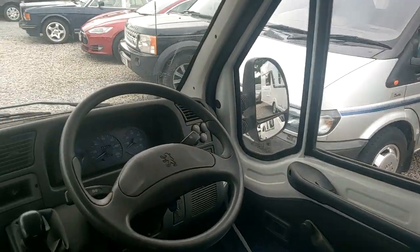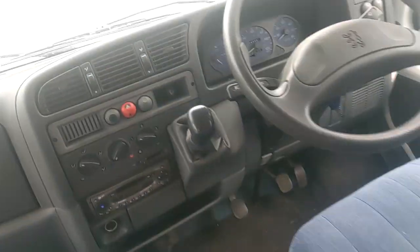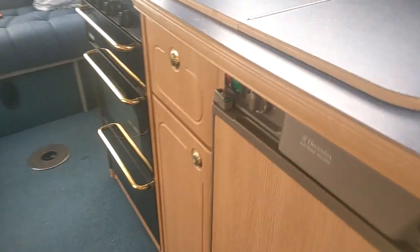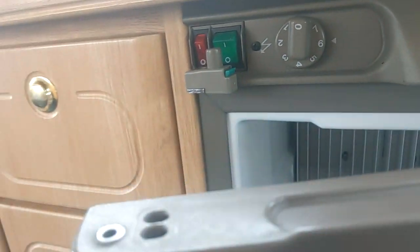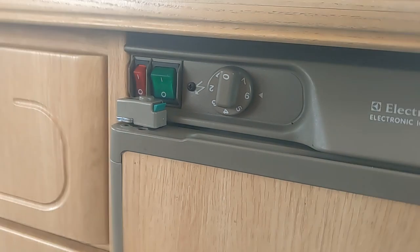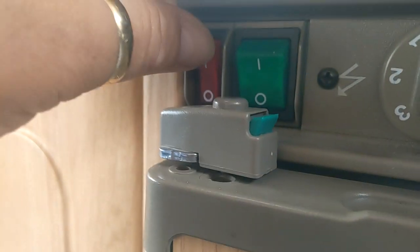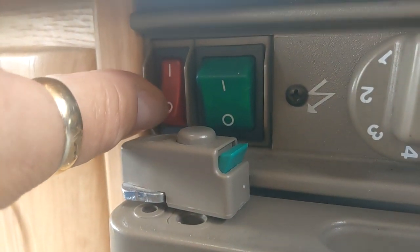Inside the van now. Starting with your fridge: there's a little catch here to open it, and two little holes so you can leave the fridge cracked open slightly — great for storage and to stop your fridge going all smelly.